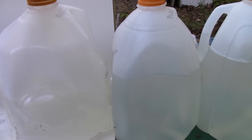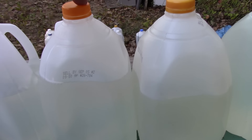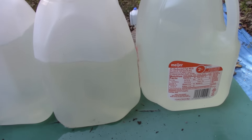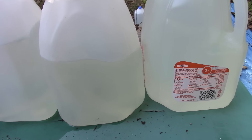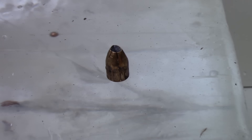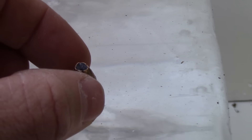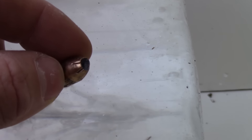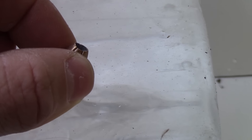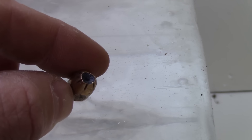Here's where it gets interesting. The round entered and exited the first jug, entered and exited the second jug, and was recovered in the fourth jug back here. So there was our recovered round — in the fourth jug — with little to no expansion at all. Mainly just the tip is deformed a little bit. I don't see any denim material in there that would have clogged it; it just didn't expand.